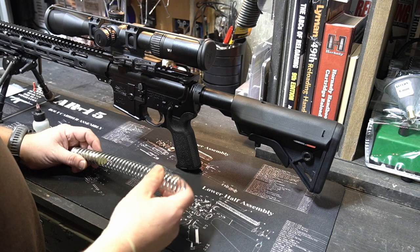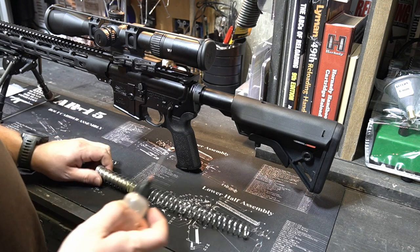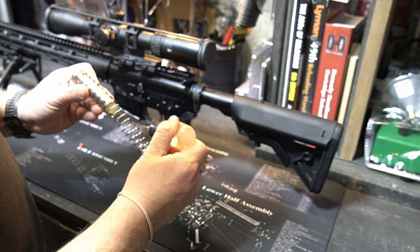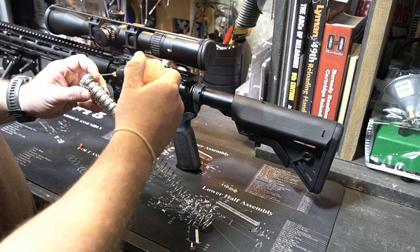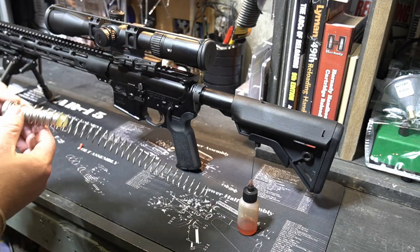So one thing I want to show you guys — and a lot of you guys already know this — just take a little bit of your gun oil and lube up the spring. It makes a huge difference. Just try it on yours if you guys are having any trouble, or you might not even realize it — you might just be used to the noise. Take a little bit of oil, put it on that buffer spring. Doesn't take much at all.